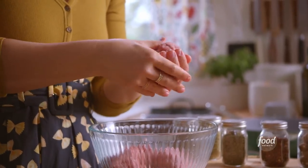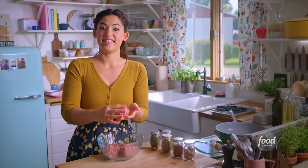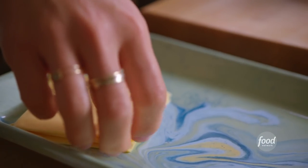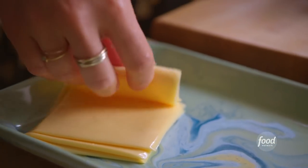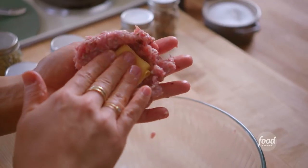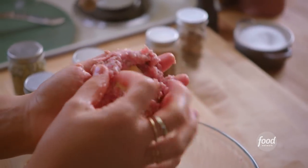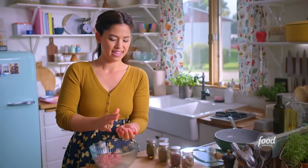I'll take a ball of meat and create a divot in the center — that's where the cheese is gonna go. I'll take a slice of American cheese, because I love American cheese on my breakfast sandwiches and it gets extra melty. I'll place it right in the divot, then pinch the edges of the meat around the cheese to fully encase it, like a meat dumpling.